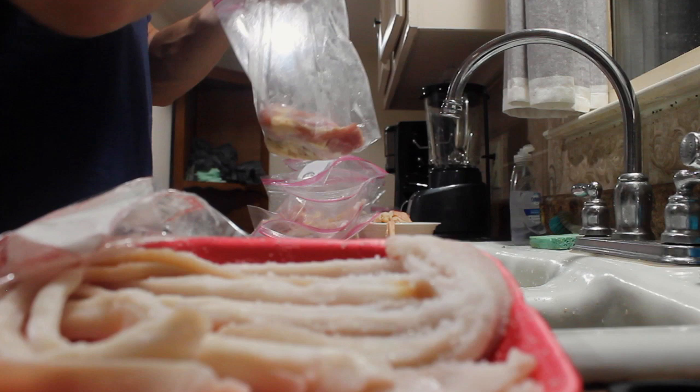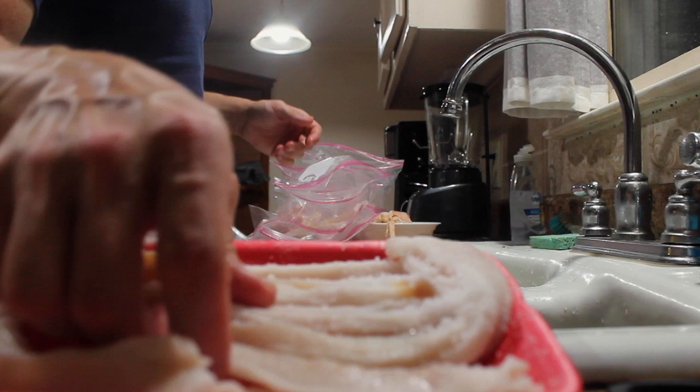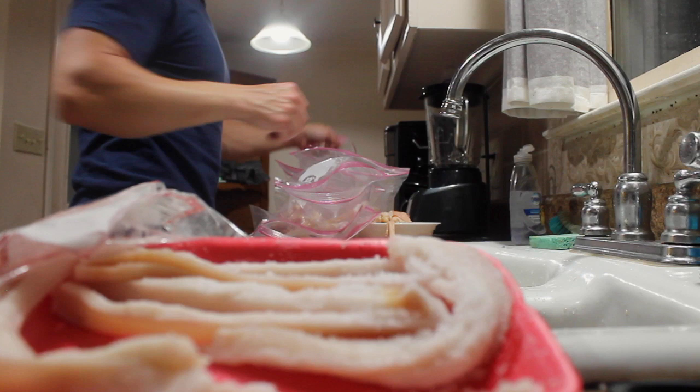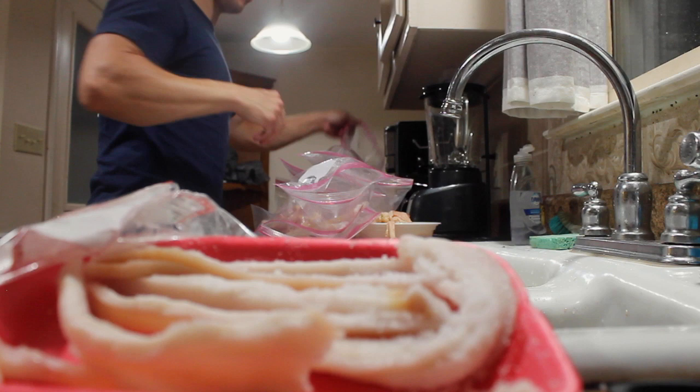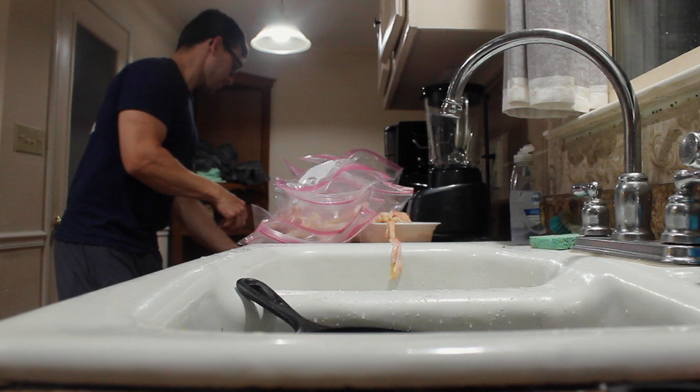I just switched over to these bags — the other bowls I was using are kind of a pain in the butt. Once you freeze them more than a few times they get really brittle, and when you open them from being frozen they just snap in half. That's enough for the pork fatback.